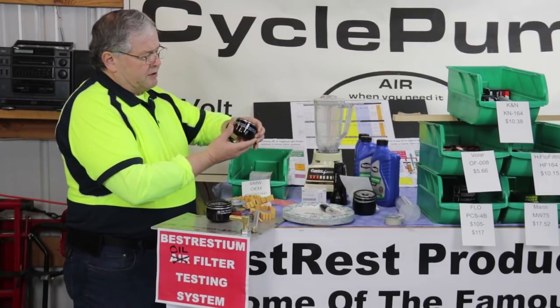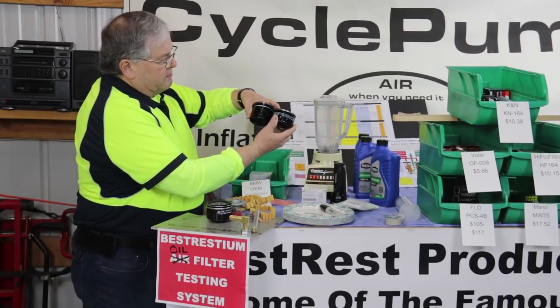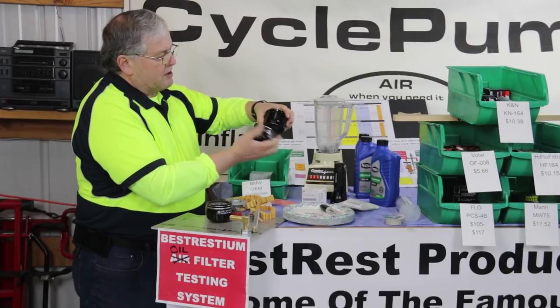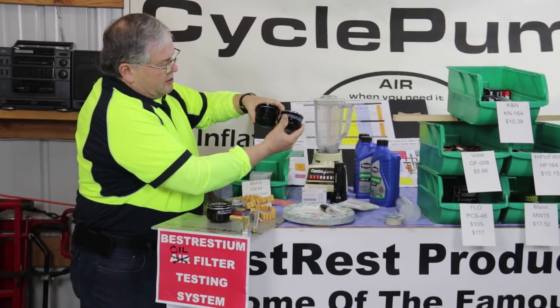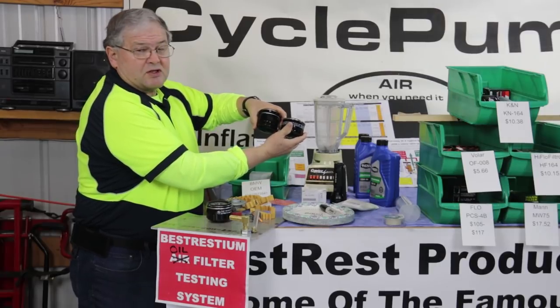Here's the filter for the 1200, and here's a cut-apart filter for my 800. Even though this is cut on the 800 so we can see what's inside, you can see that the depth of the 1200 is much less than the 800.